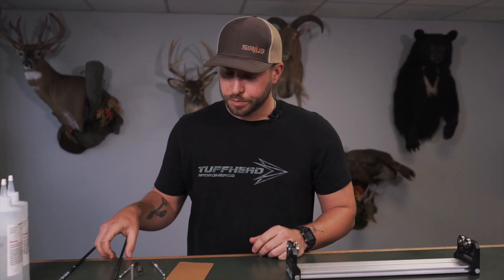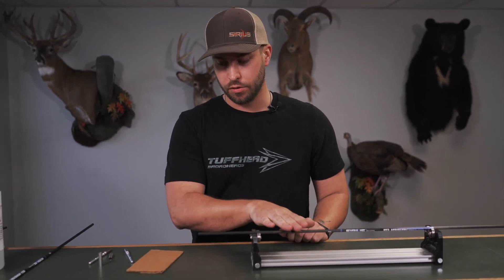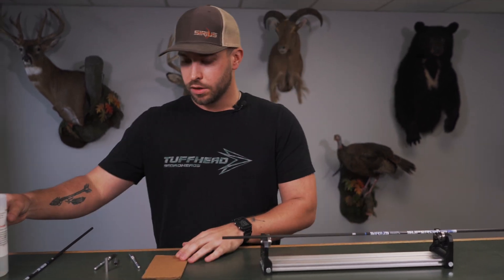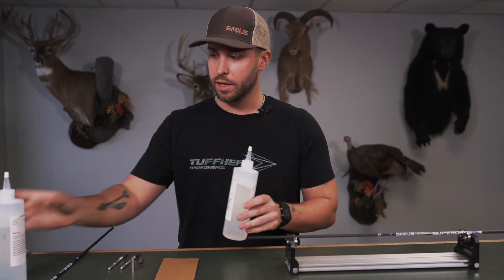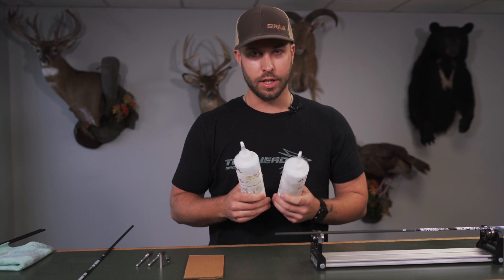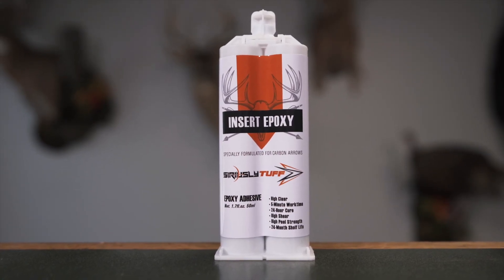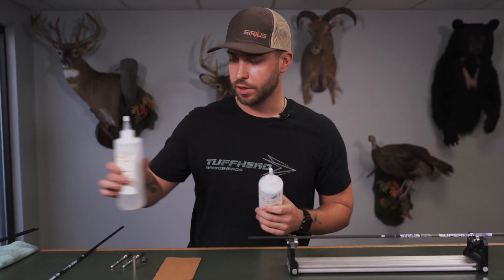First thing we're going to do — we do have the spinner here. I like that for installing these inserts if you have one. It just gives a good resting point for the arrow. We've got our little cardboard block here; we're going to use that to mix our epoxy. This is a two-part epoxy. These are our industrial sizes — the same epoxy you will receive if you purchase the seriously tough insert epoxy from our website.